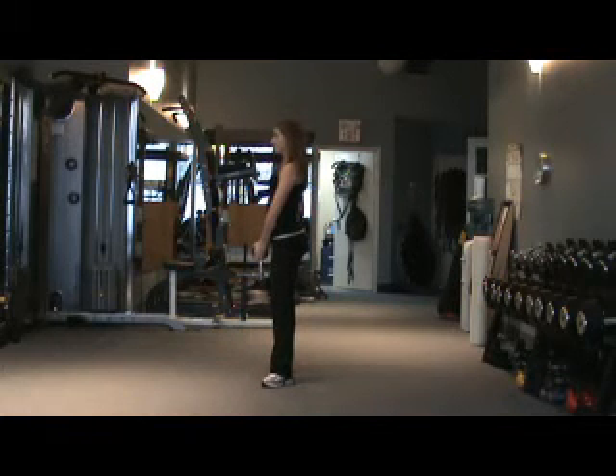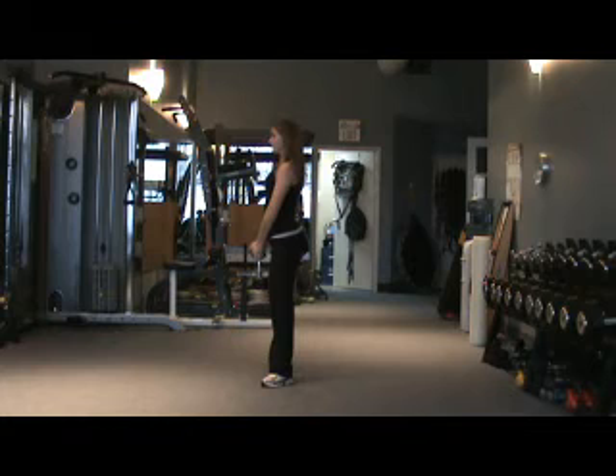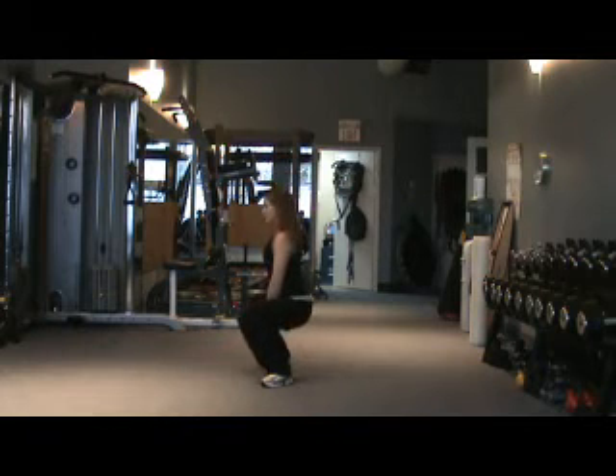With a slight lean forward and keeping your shoulders back, squat down by bending your knees. Your knees will travel in line with your feet. Lower your body until your thighs are just short of parallel, then return to an almost standing position and repeat.